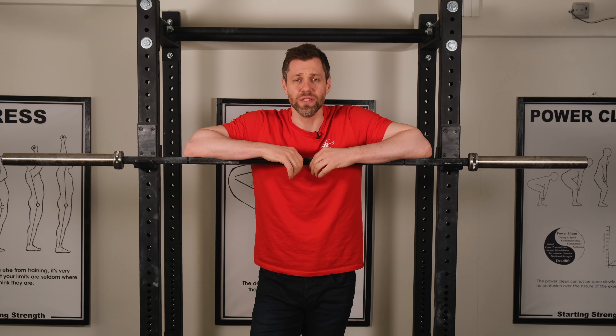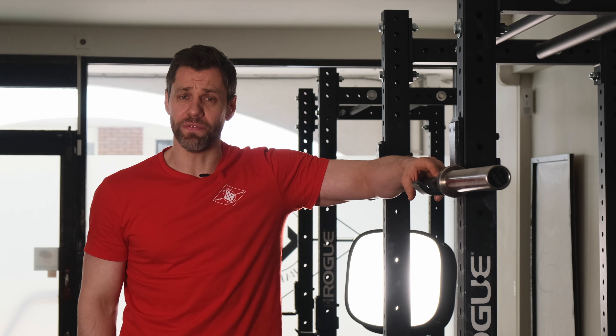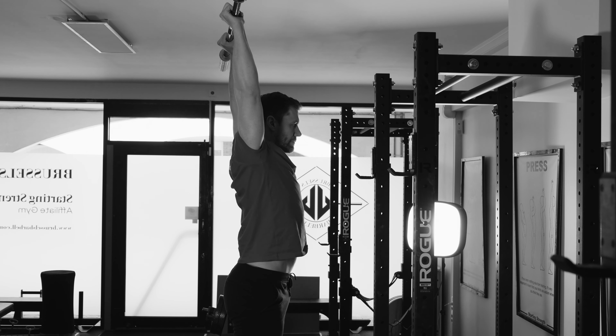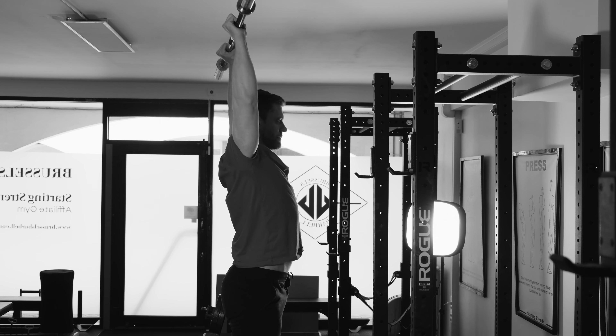The press, along with the squat, is one of the most technically difficult lifts that we do, and the bar path is incredibly delicate. Anything that deviates a little bit forward or back from vertical won't go at a heavy weight — even at a moderately heavy weight it's not going to go.